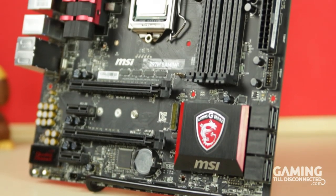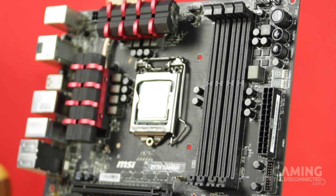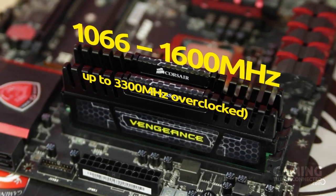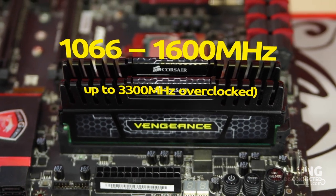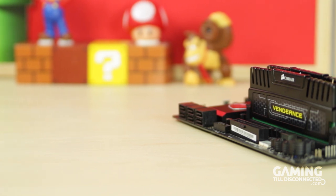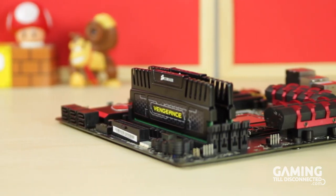Opposite these coolers sits the 4-DIMM memory bank, which allows you to install up to 32GB of DDR3 RAM. It's worth noting that the motherboard can only accept RAM sticks with a maximum speed of 1600MHz, although you are able to overclock it to achieve greater speeds. If you do end up putting faster RAM in, you will find that the speed has been downgraded to 1333MHz.